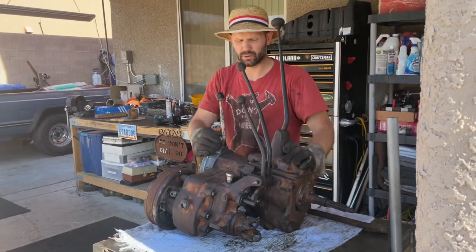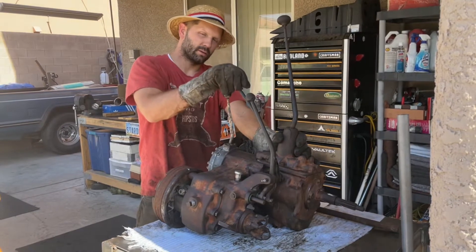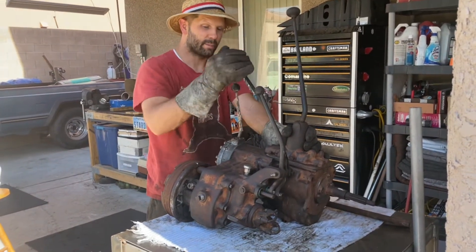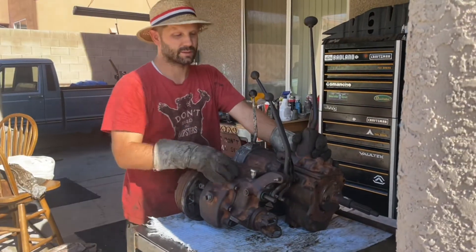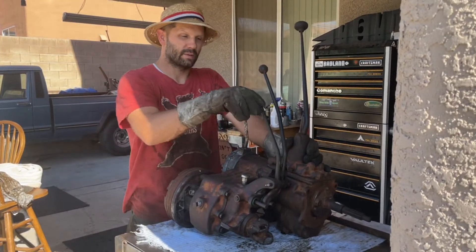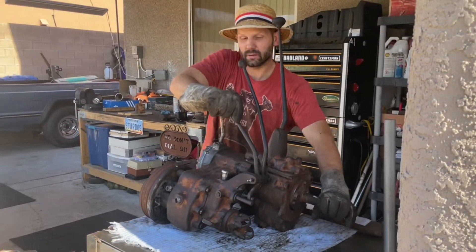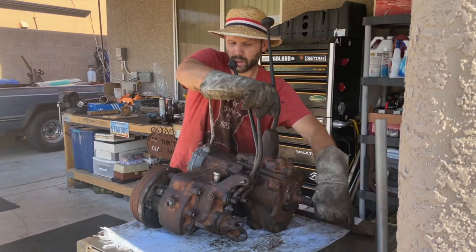Transfer case — these are the controls here. You've got on and off. If you're on, that means you're going to be sending power. Off means you're only going to be running off your rear. This one right here is in neutral. When I pull back, we're in high gear. And when I go forward, we're in low gear.